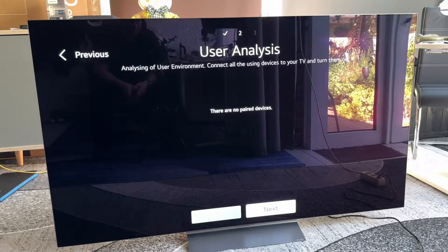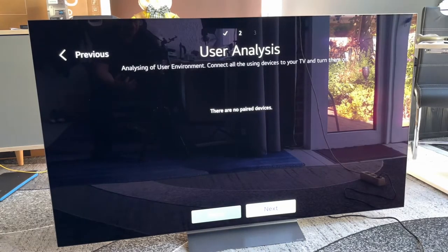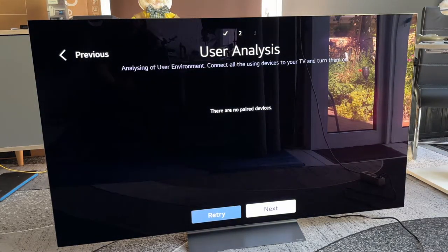Analytics of user environments — connect all your devices to the television and turn them on. That means if you have a PlayStation, an Xbox, a Blu-ray player, or something similar, dock it now and it will be seen here. We have no paired devices so far. If you do have devices, you can edit different styles and different sound levels for each device connected to this system.